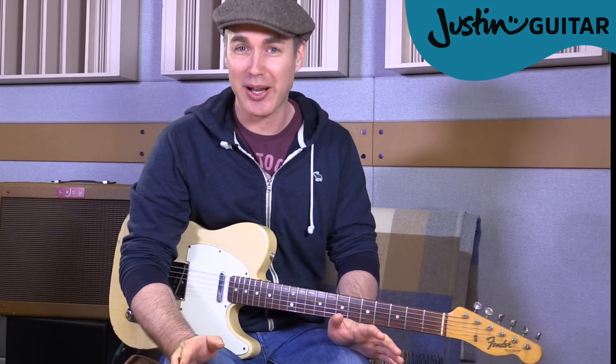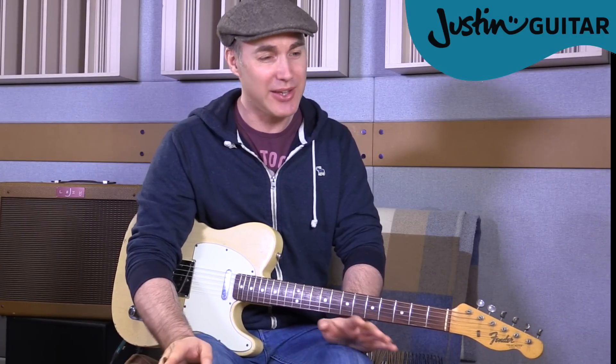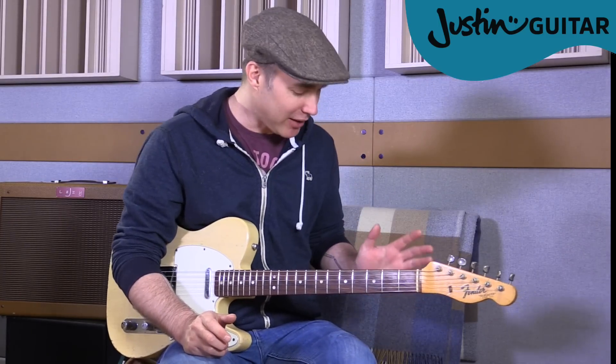Especially as we all get older, those things become more important. As an older dude now, I'd advise you young whippersnappers out there to pay a bit of attention to this, especially if you're serious about your guitar. You don't want to get a really bad back. There are some really famous mega guitar players that I know have back problems as well, and I think it's just one of the hazards of the occupation if you're going to play guitar a lot.